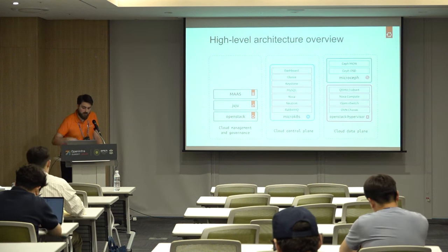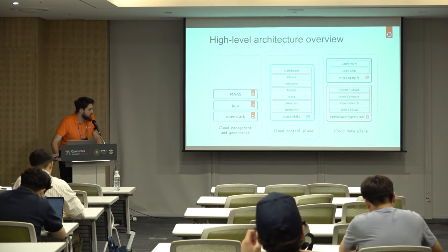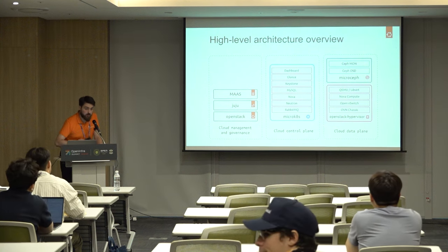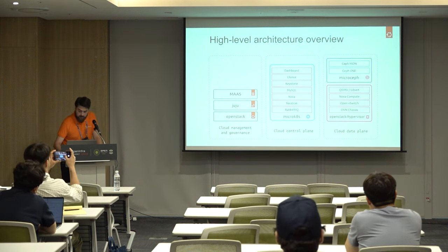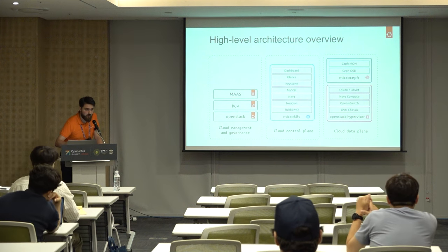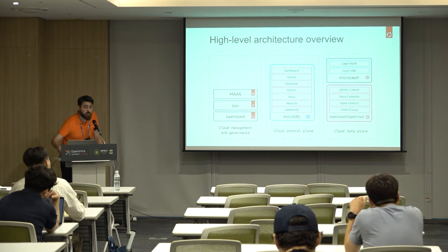You can see the different services that make up a Sunbeam cluster. On the left is cloud management and governance — MAAS and Sunbeam, as discussed, are simple snaps you can install to manage your cloud. What you want to get to is the OpenStack snap that will do everything for you. The control plane — services such as the Horizon dashboard, Glance, Keystone, MySQL — everything runs inside the MicroK8s cluster. For the data plane, the two snaps you use are MicroCeph, which runs all the Ceph services including OSD and monitor, and the OpenStack hypervisor snap that manages virtual machines using Open vSwitch.